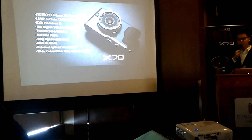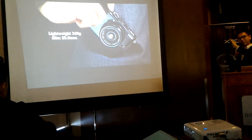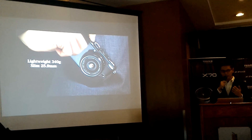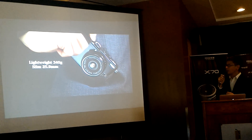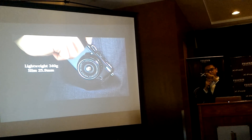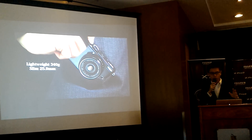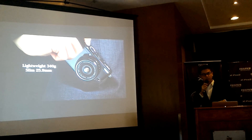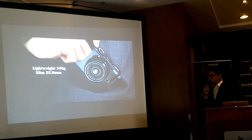Our last product is the X70. It's the smallest and lightest X Series camera with an APS-C sensor — the same sensor size as the XE2S and XPro 1. It's thin enough to fit in a pocket, making it perfect for travel, nights out with friends, or street photography.